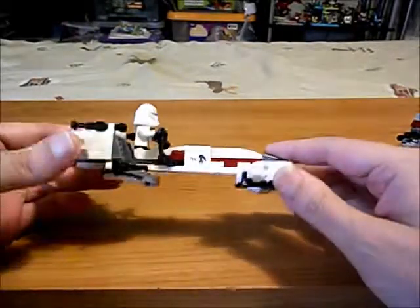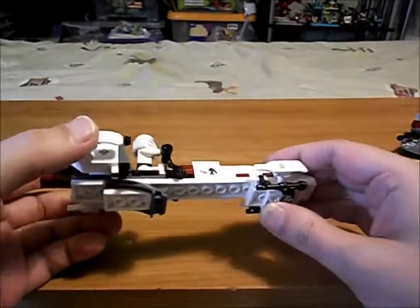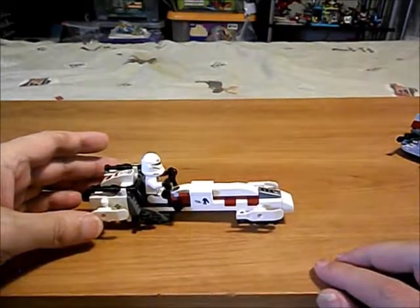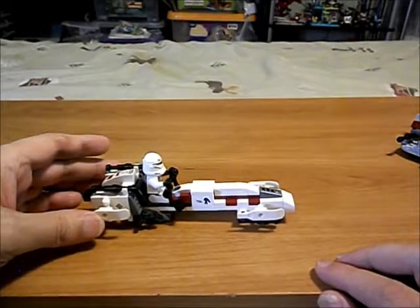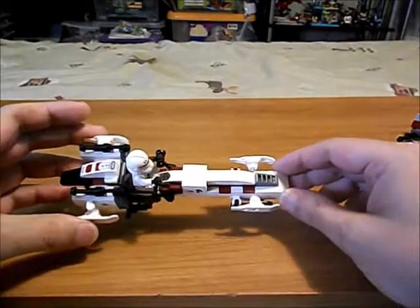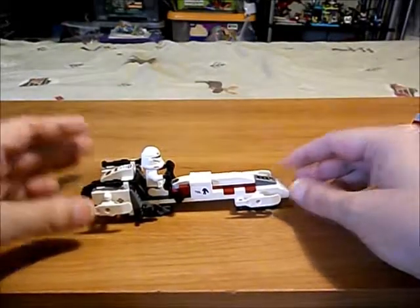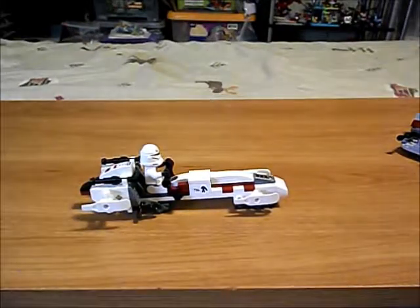Over here on this side it's a little bit different — it has a blaster holder underneath there. So while he's driving, if he needs his blaster he can just reach down and grab it off the clip. Those are my modifications to this vehicle. It kind of sits at an angle when you place it on a flat surface.